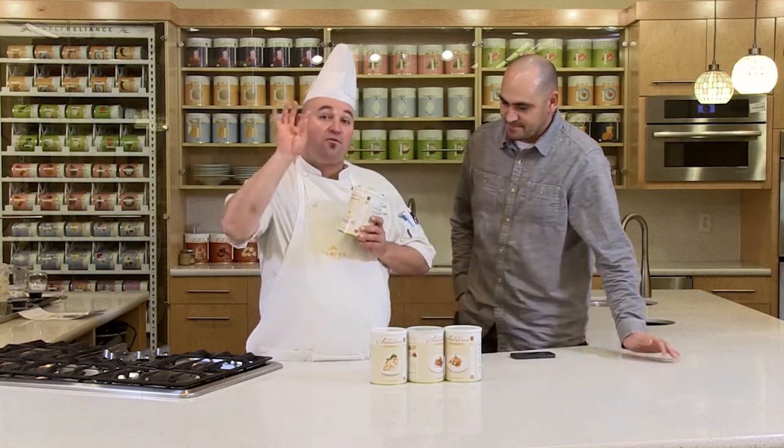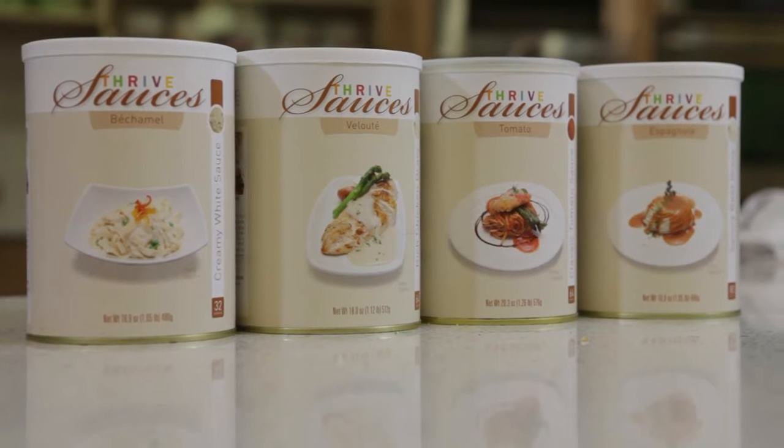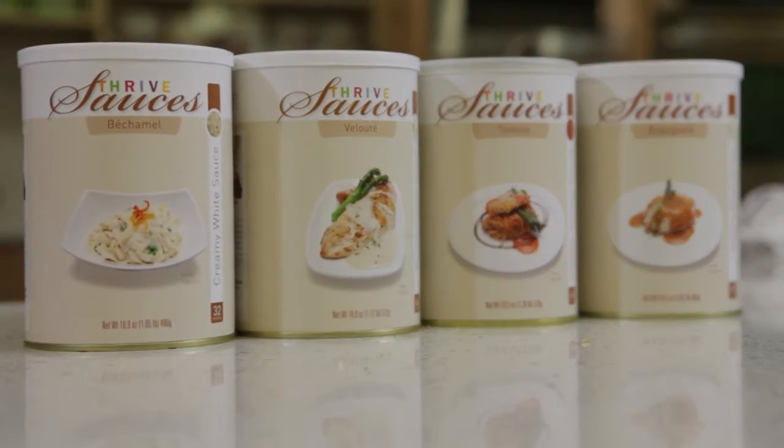Thank you for that wonderful question. The question is: what can I make using the Thrive sauce line? We have four sauces: one, béchamel; two, velouté; three, tomato sauce; and four, espagnole sauce. Each one has significant and different characteristics to help you create your family favorites.